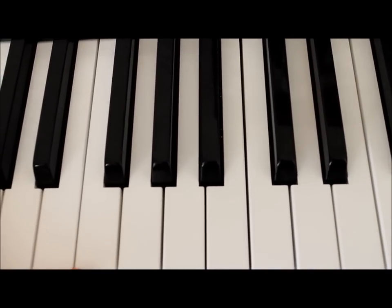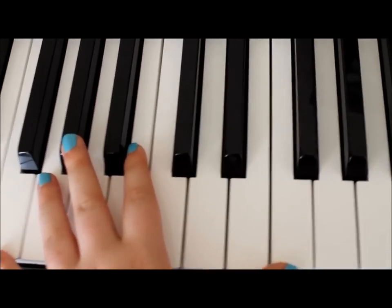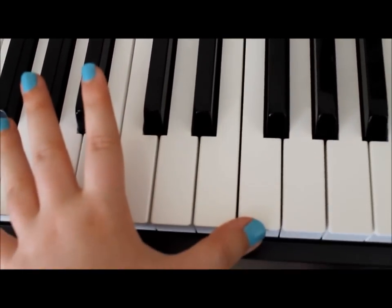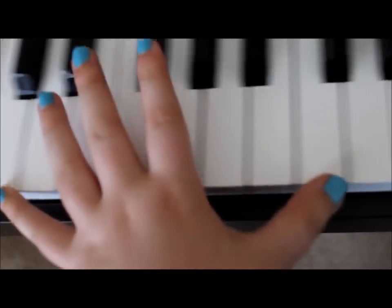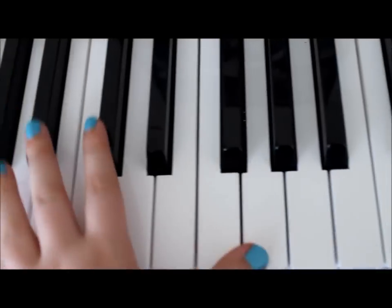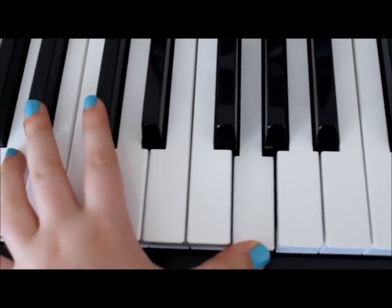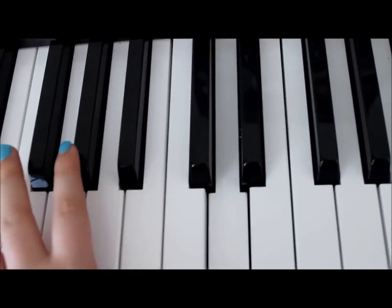So the introduction right at the beginning, which is mainly guitar, you just play an octave and we've got F up to C, E flat, G, F, D.